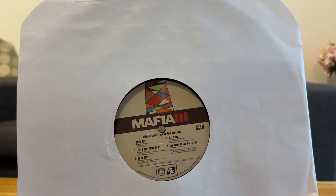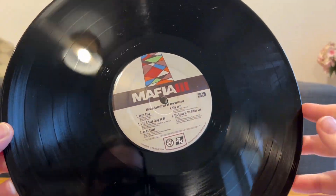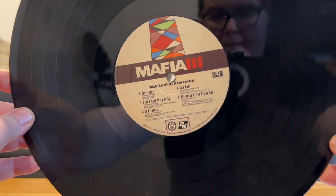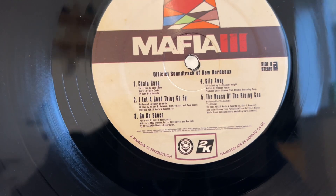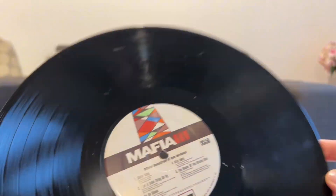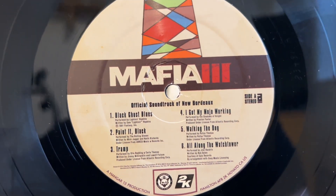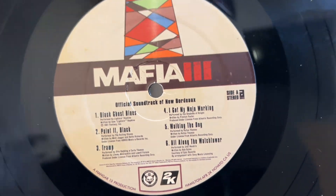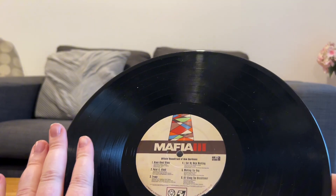I don't have a record player, annoyingly. But as you can see, if we were to take this off... that seems some wear and tear, but I'm sure it'll be fine if we give it a clean. Hello, it's me. Shane gang. I let a good thing go by. Go-go shoes. Slip away. And the House of the Rising Sun - I'd love to listen to that on vinyl. And on the back it also has Black Ghost Blues, Paint It Black, Tramp, I Got My Mojo Working. Very fancy. Walking the Bog and All Along the Watchtower by Jimi Hendrix. That's really bloody cool. I hope this works.